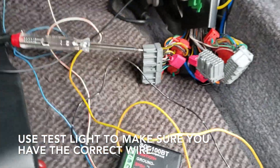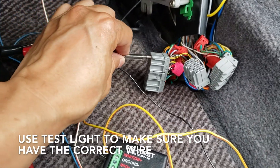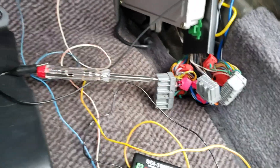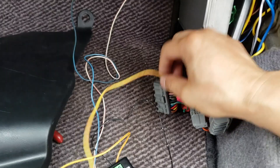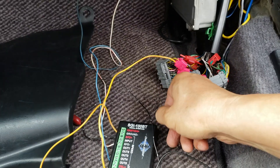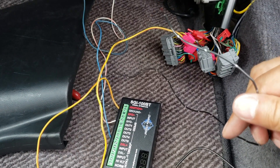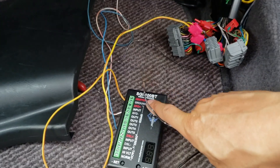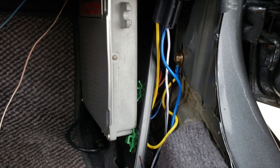To test whether this works, I'll use a test light and turn the ignition on. With the scotch lock locking in the positive power, the next thing I'm going to do is run a black cable — I know it's ground — and I'm going to connect it to this connector and then ground it to the chassis.